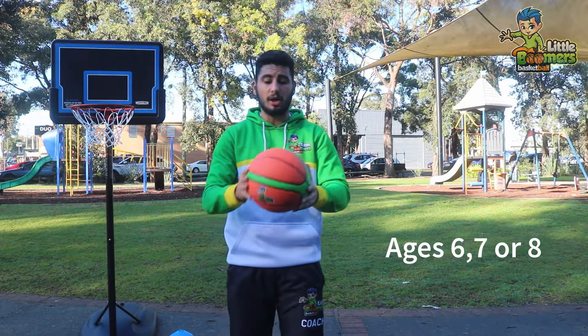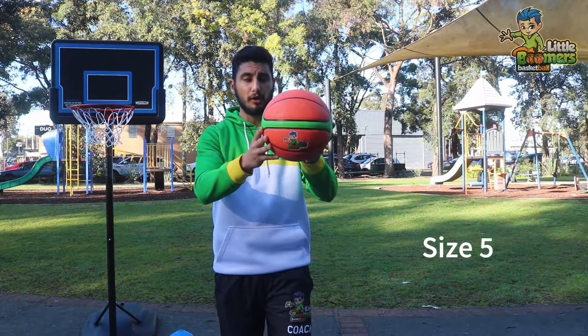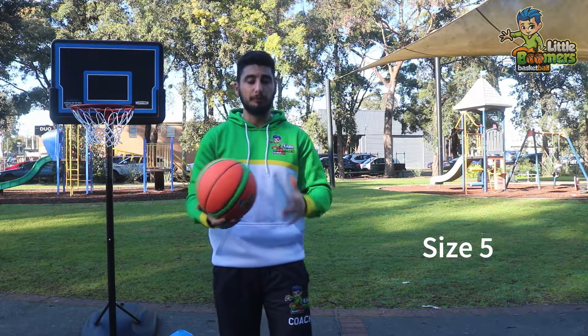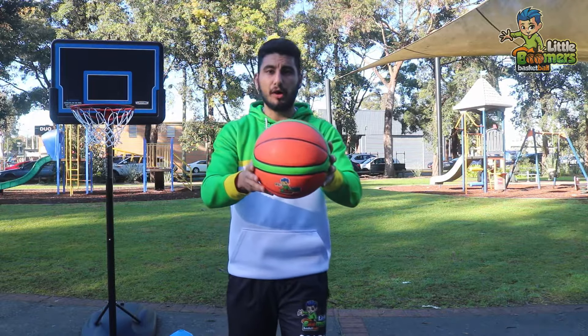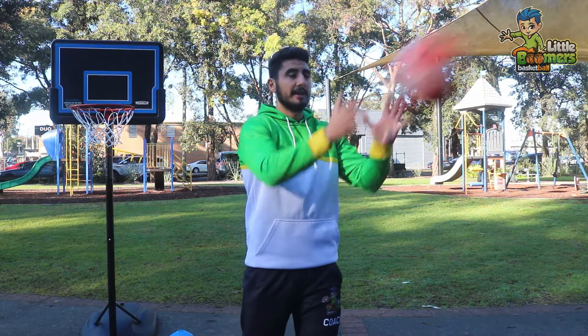If your child is ages six, seven, or eight, I would recommend a size five basketball. Here's my size five — again, it's more suitable for their hand. A size five basketball if your child is six, seven, or eight.